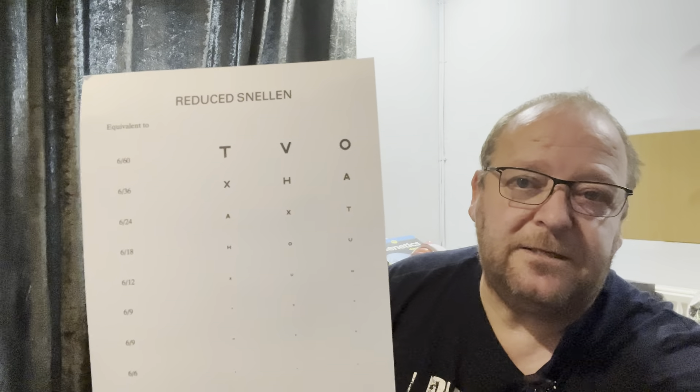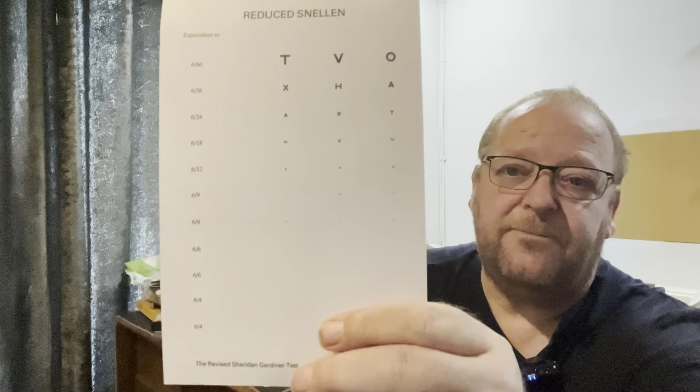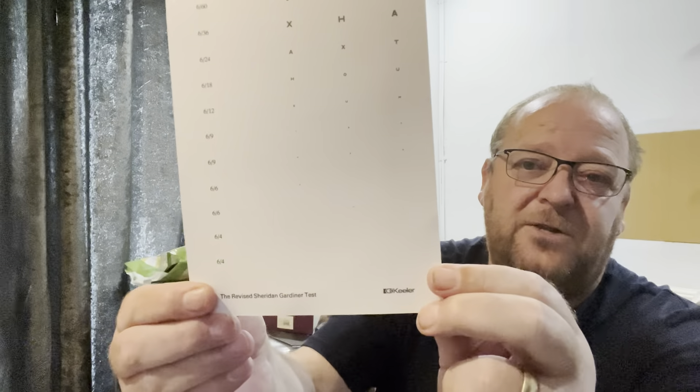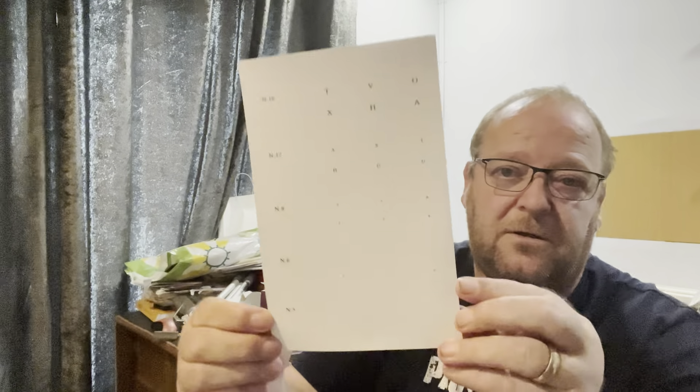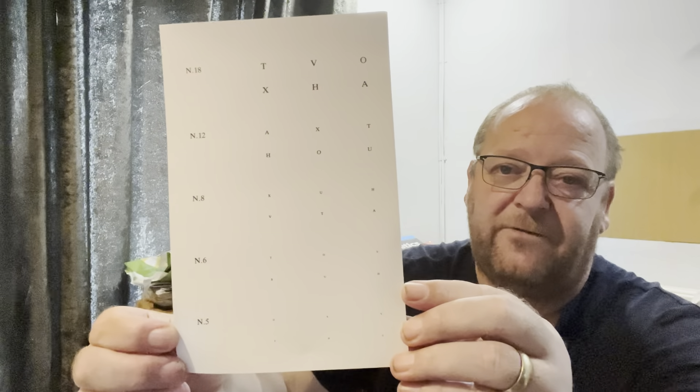This next one is showing the letters at different sizes, but also it shows it with contrast as well. So starting with this one — this will be your reading distance — you can see T, V, O and so on as you go down, but you'll notice the letters get fainter and fainter. And if we go on to the other side, it has fewer of the letters but again as you get down to the bottom they're very, very faint.